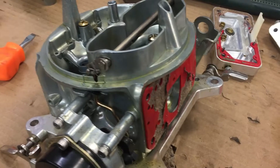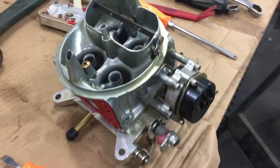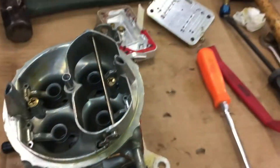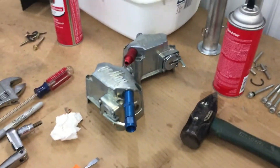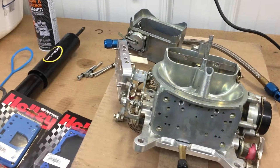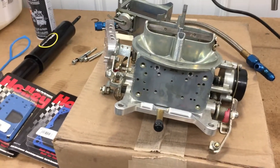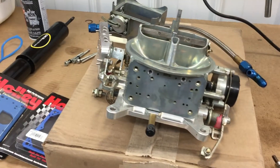The jet sizes are 76 up front and 83 in the back. I don't feel I need to make an adjustment right now — just get this good and clean, make a throttle plate adjustment, fine-tune, and get some gaskets. Power valve checks out, carburetor cleaned up pretty good. I'm not going to touch the throttle plates — I think they look good where they're at. Just wanted to verify, and we're gonna put her back together.